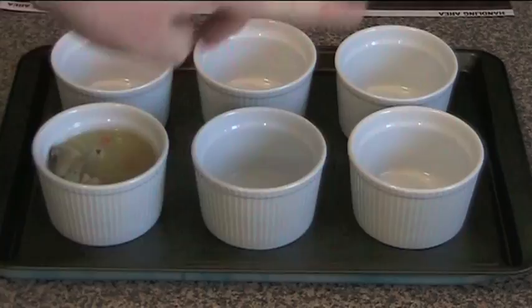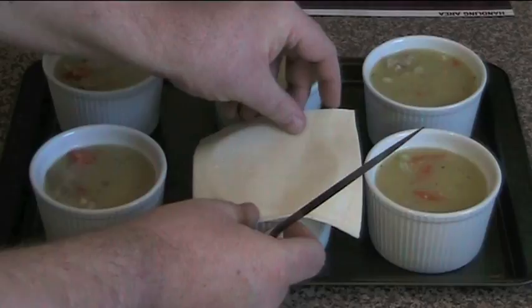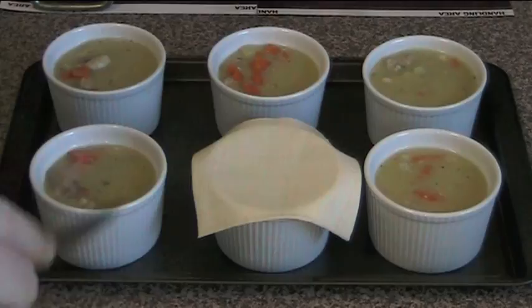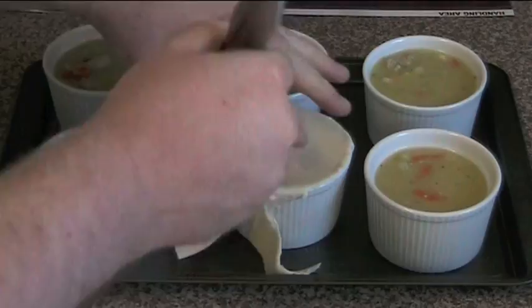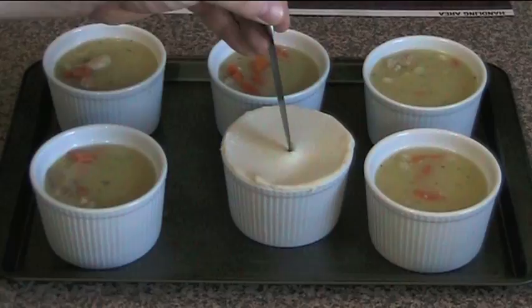We're going to put our pastry on. I'm using 2 sheets of puff pastry out of the freezer and I'll just cut it into quarters, putting a quarter on each pot. You can just leave it so it droops over the sides, or you can neaten it up with a knife by cutting around the edges. Then using the knife we're going to create a little hole in the top — a steam vent. And we just do that to the rest.